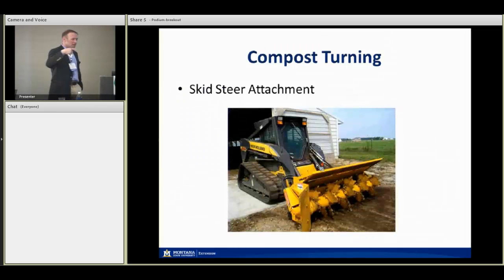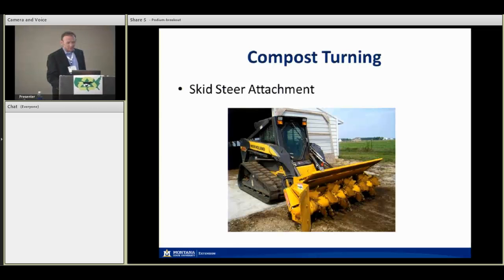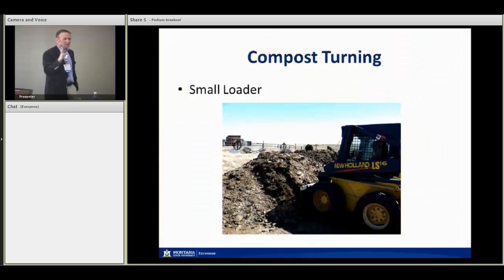With that skid steer compost turner attachment, you can chop the compost and side-discharge it to build your windrow. At each turning interval it mixes, aerates, and side-discharges again — you just move your windrow back and forth. That skid steer setup is very appropriate for the size operations we're talking about. And really, just a small loader in general is useful — my buddy Nate Brown at a goat dairy where we've done a lot of small farm demonstration and compost research does most of his compost management with a skid steer, and he sells a lot of it commercially around the Gallatin Valley near Bozeman.